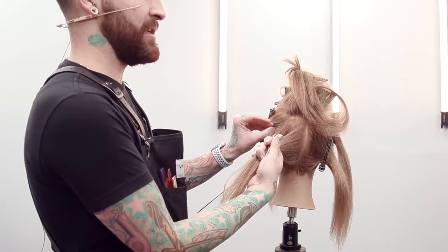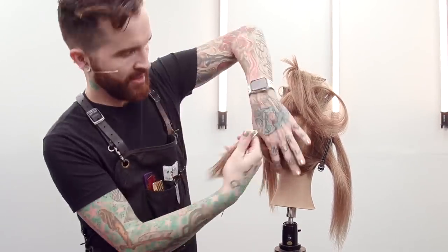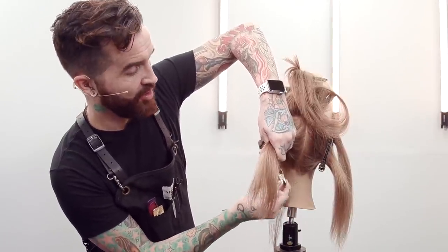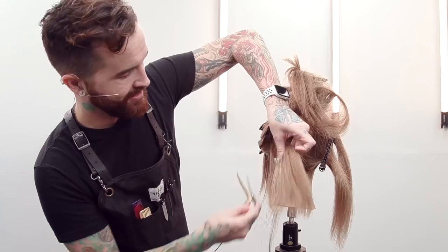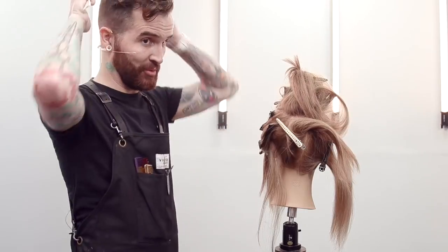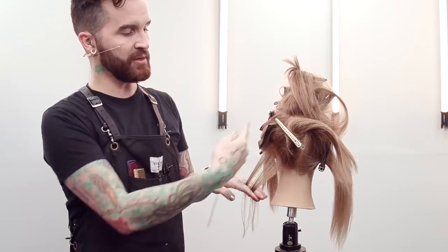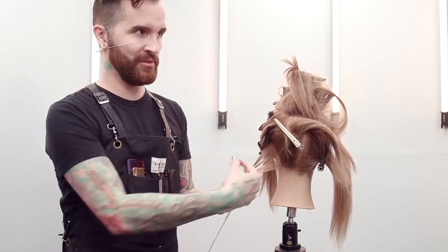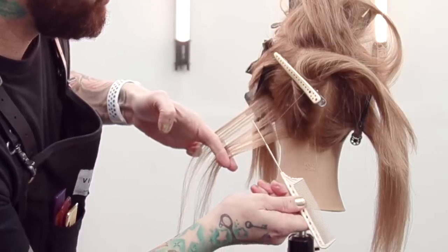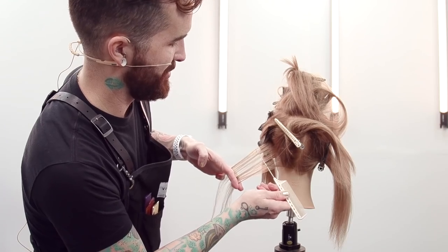I am going to start with a fine weave on the hairline just for when she pulls her hair up. Anytime I'm doing anything along the hairline, I like to do a fine weave just because it makes it a little bit softer. Again, whatever your heart desires as far as how much.